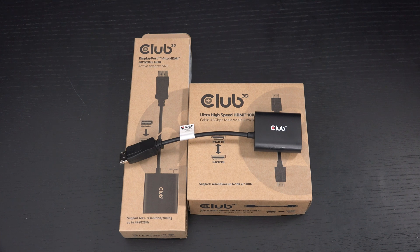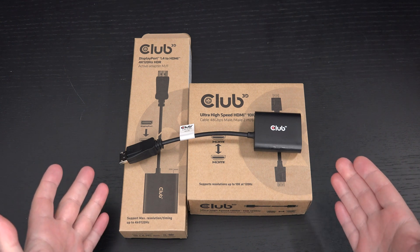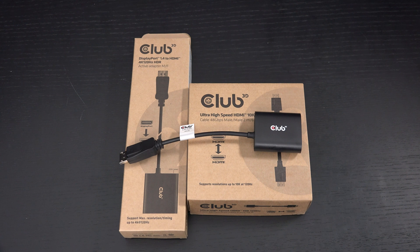With the LG CX48, I knew what I was getting myself into — I knew I didn't have a GPU that supported HDMI 2.1, and I knew I'd likely have to spend $1,200 to $1,300 on a 3080 Ti or whatever NVIDIA calls the new top-of-the-line GPU to unlock the full potential of my OLED. Thankfully, Club 3D thought of consumers like myself and said they can make this happen for under $100. And with that DSC 1.2 support, it was just waiting to be leveraged.